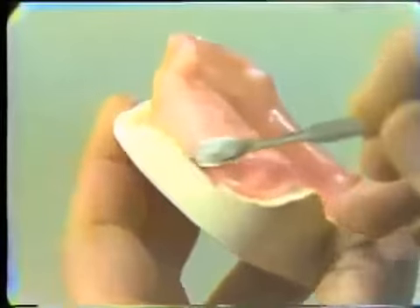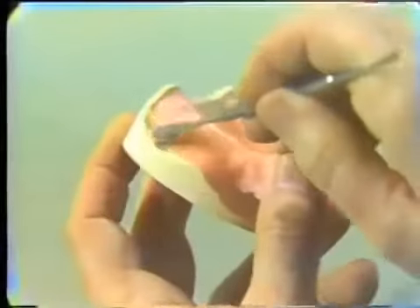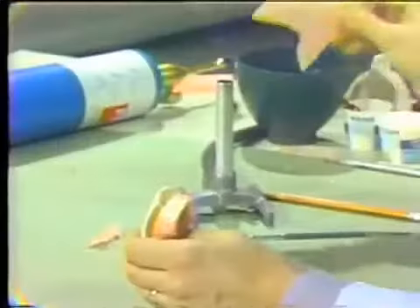As a final step for the posterior area, we seal the wax to the master cast. There's no need to run this wax out onto the edge of the boxing edge. This doesn't have to be absolutely perfect and smooth, because it is simply a spacer to provide space underneath our custom acrylic tray. Once this step has been completed and we are certain we have good adaptation to the cast, we can go on to the anterior area.